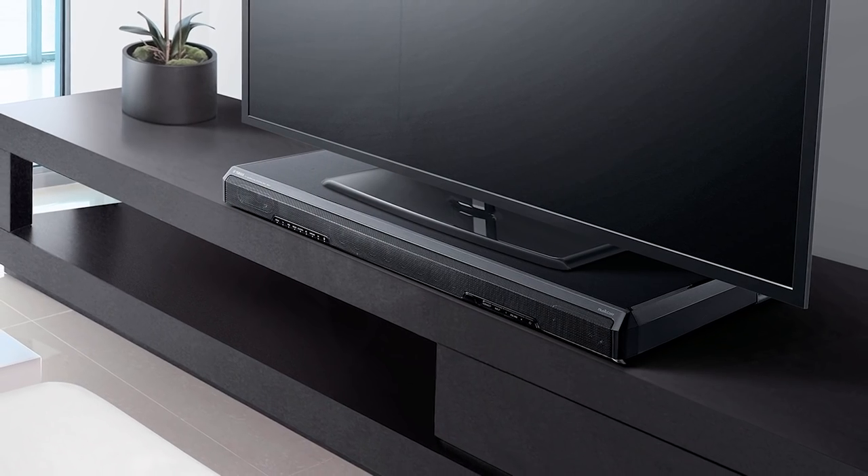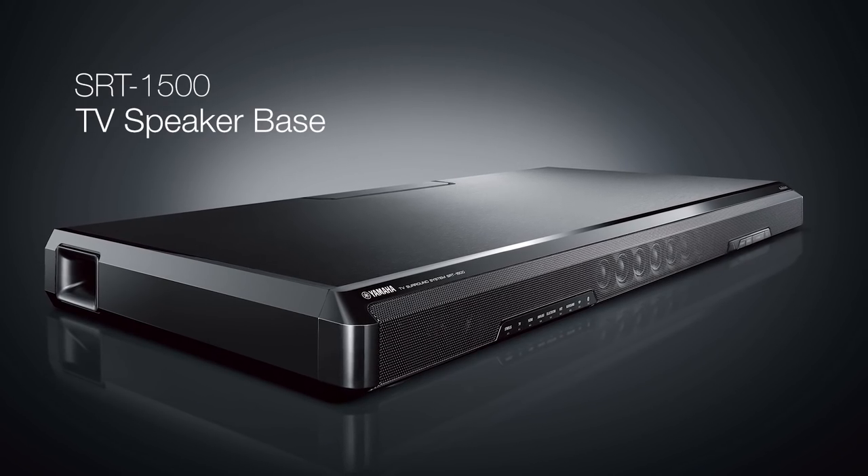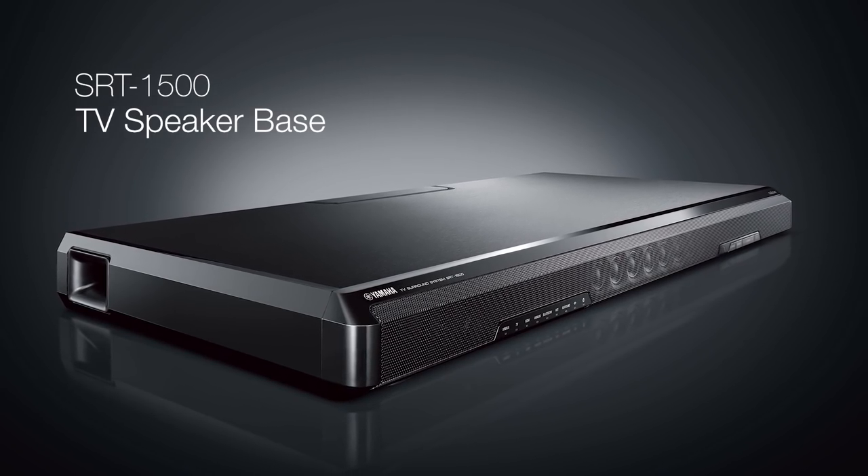With a classic, beautiful, space-saving design, MusicCast multi-room wireless capability, and versatile connectivity, the Yamaha SRT1500 TV speaker base brings your home entertainment experience to the next level.